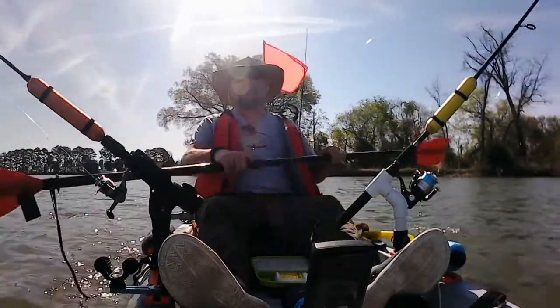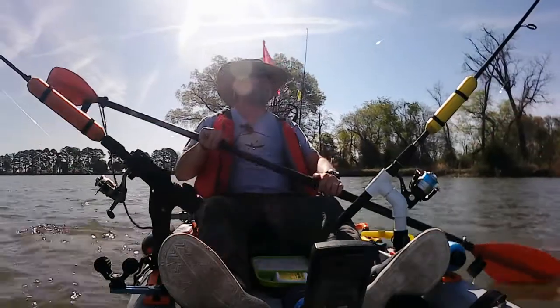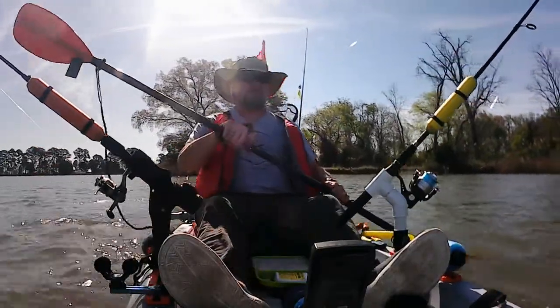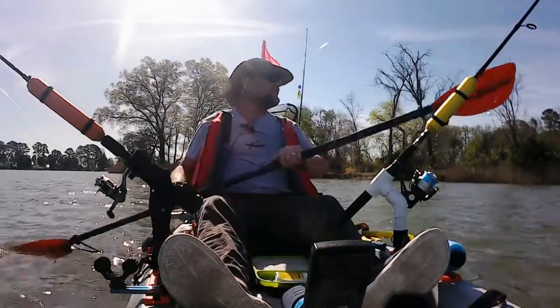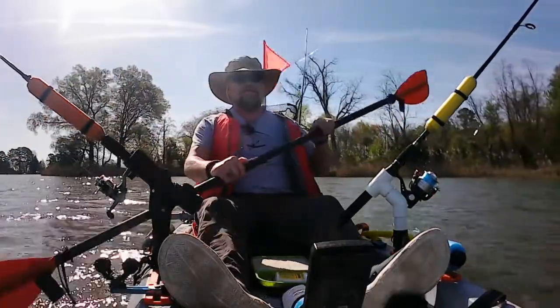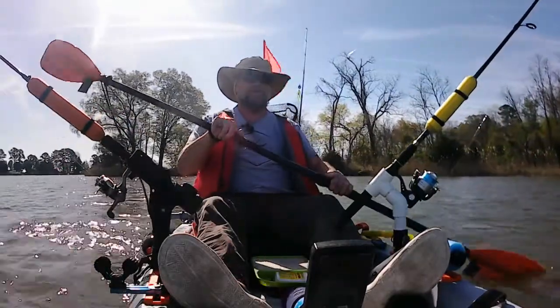I'm really happy with it. It does show the depth, it shows structure, it shows the temperature, and it does show fish. Like a lot of people said, it seems to show a lot of fish that either aren't there or aren't hungry — I don't know which. I like it though. It's pretty nice and pretty easy to see even out in the bright sun.